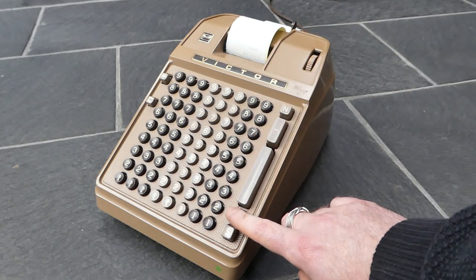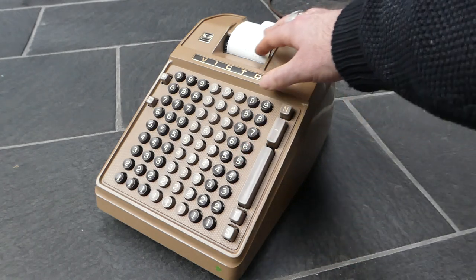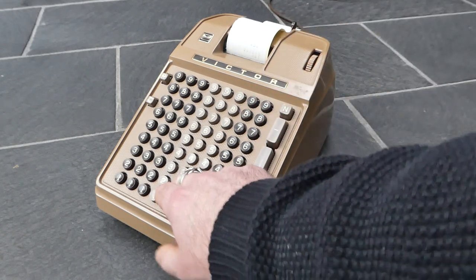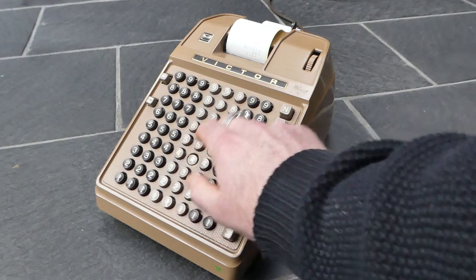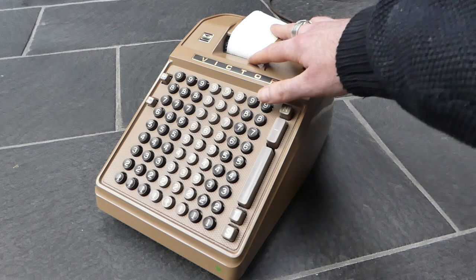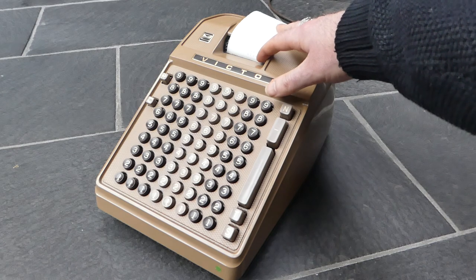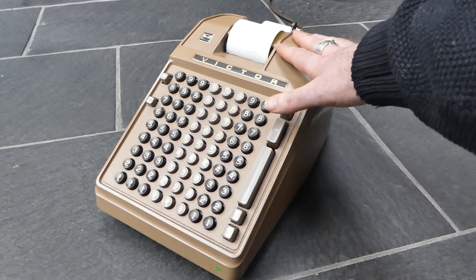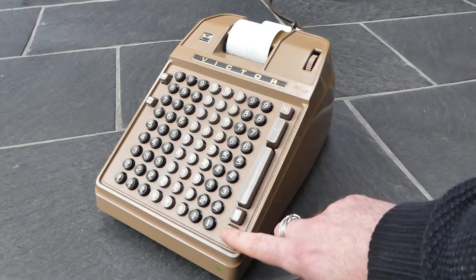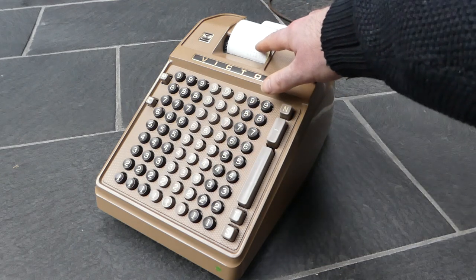If you press the T button, the total button, normally when you have done some additions it prints the current total with a T at the end and also clears the internal register. But if you press the T button just after you've done the subtotal, it won't print the number again — because I just did the subtotal it will now clear it.